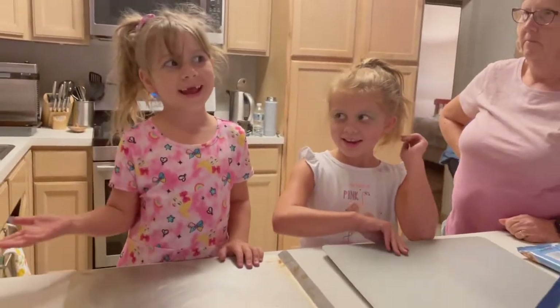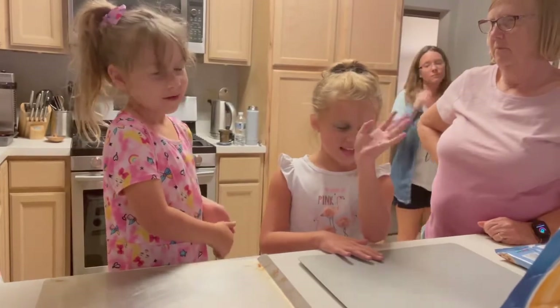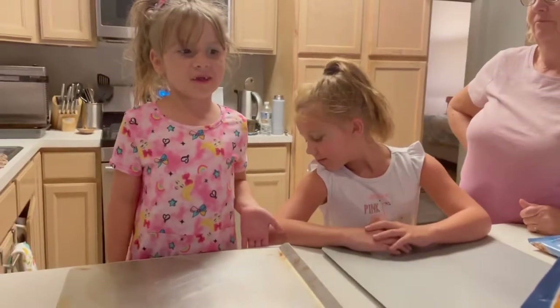Hi guys, so today I have someone new here and that's one of my friends. What's your name again? Rebecca! She's here today and she's gonna help us cook.